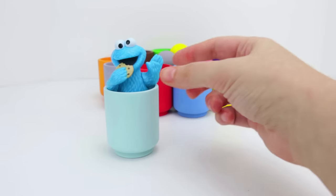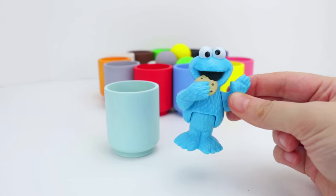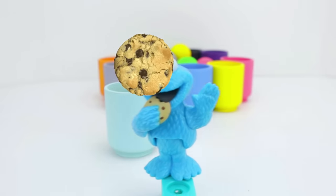Look, it's Cookie Monster. Cookie Monster is light blue. He loves to eat cookies falling from the sky.